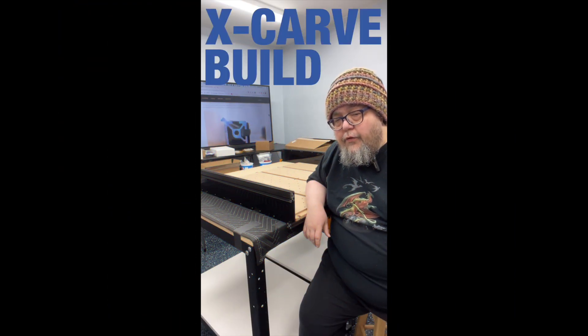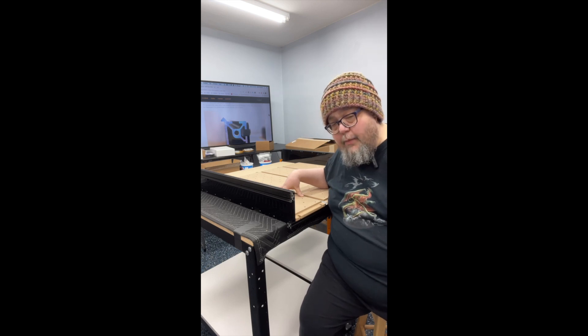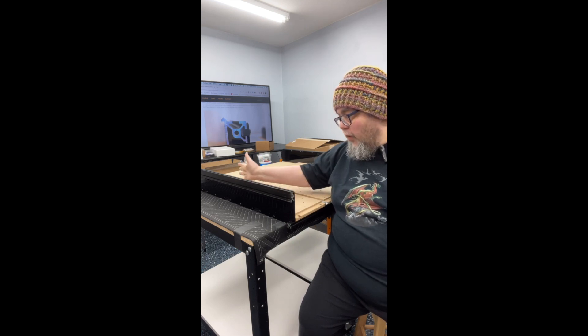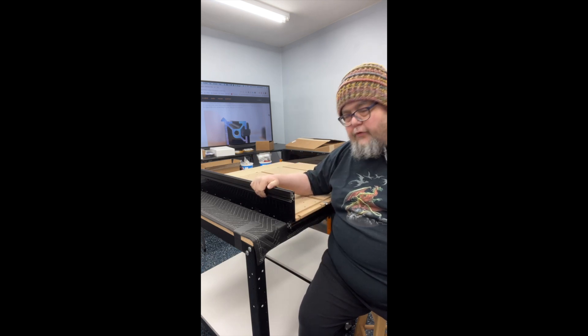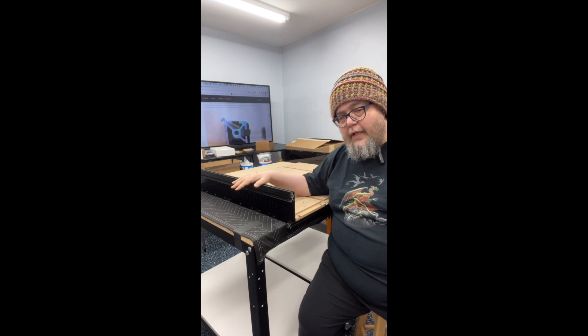Okay, another day, another X-Carve progress report. Today I spent a good chunk of time screwing in those 200 little brackets that go on the bottom of the waste board, which allow me to attach clamps — though my wrist got cramped. Even so, it was kind of fun; it came with its own little bit and you just put them in. Today I also put in the sides, which is making this thing start to look like a CNC. There were four plastic sides on each side, we had to peel off the covering, my wife helped with that, and then we put on these pieces of extrusion that X-Carve calls maker slides.